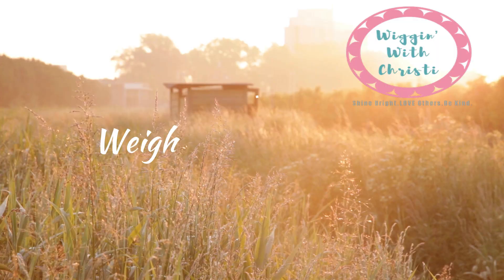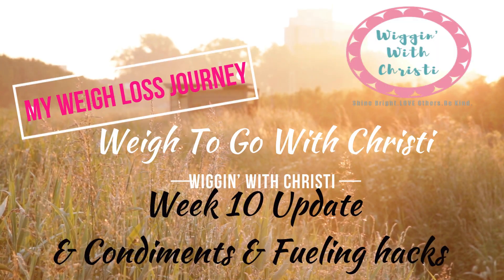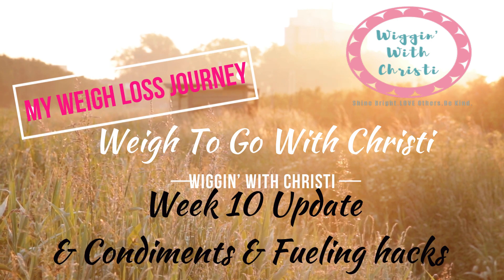I'm in my kitchen cooking, so hopefully that stove isn't too loud for you. Today's vlog is going to be a little different — I'm literally cooking dinner, but I am so busy and I didn't want to put this off any longer. Right now I'm actually cooking up chicken on the grill.